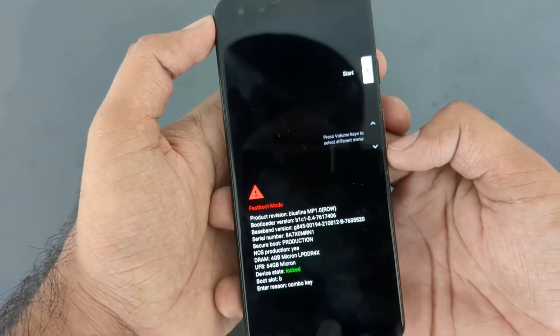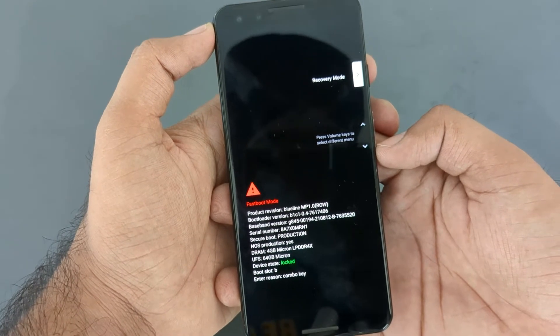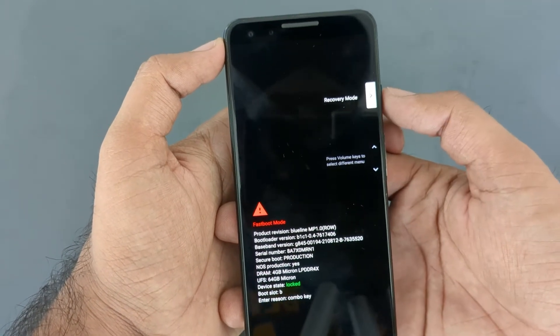At this screen, you need to use the volume up and down buttons to navigate to the recovery mode option, and to enter into recovery mode use the power button.